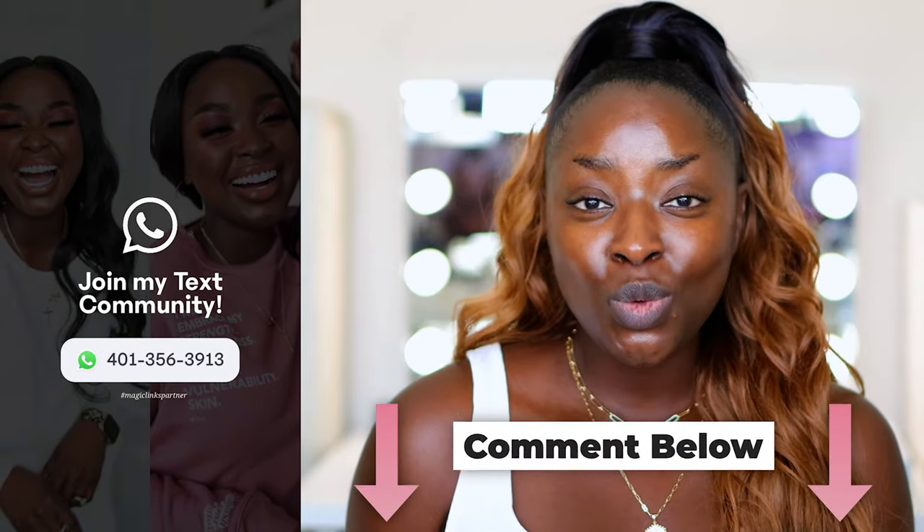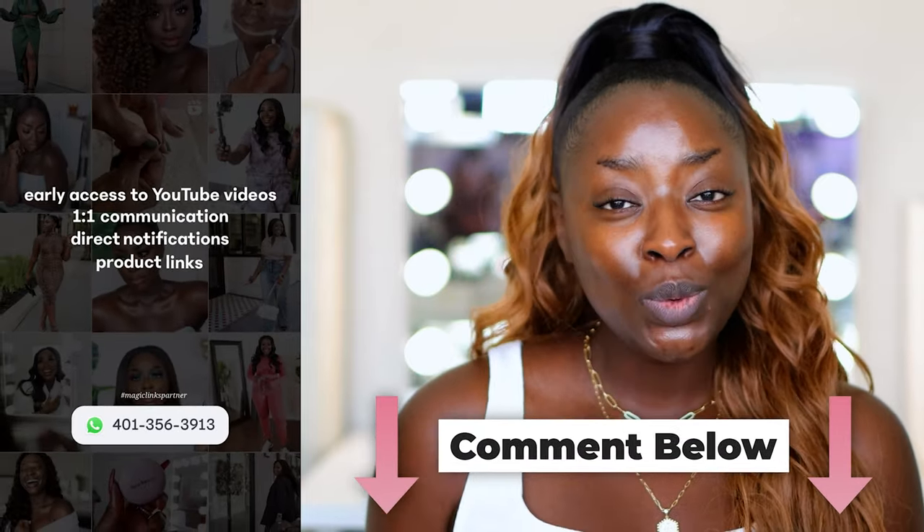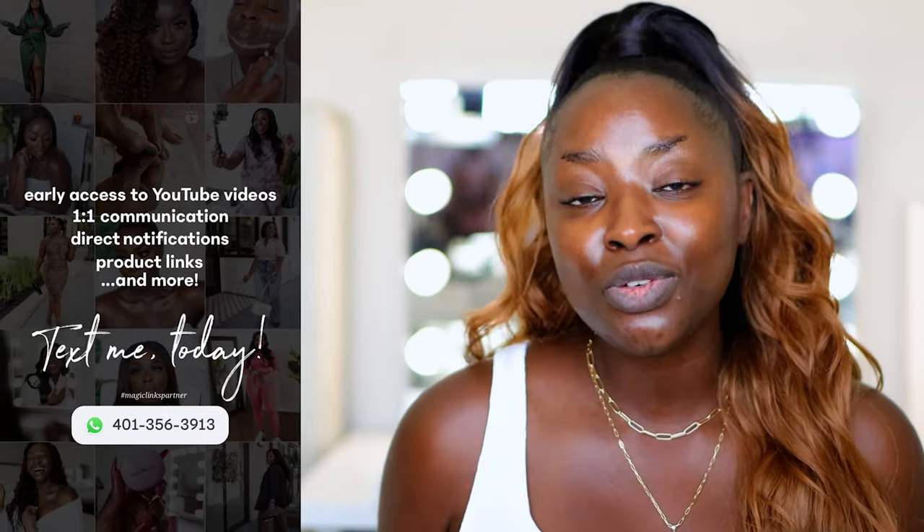Make sure you subscribe. Join my text community and you can text me one-on-one. Make sure you comment because I do giveaways randomly — you never know, you might win. This is just the overflow and the PR that I get, so make sure you do that. I also post three times a week: Sundays, Tuesdays, Thursdays. Make sure you are watching. Let's go.